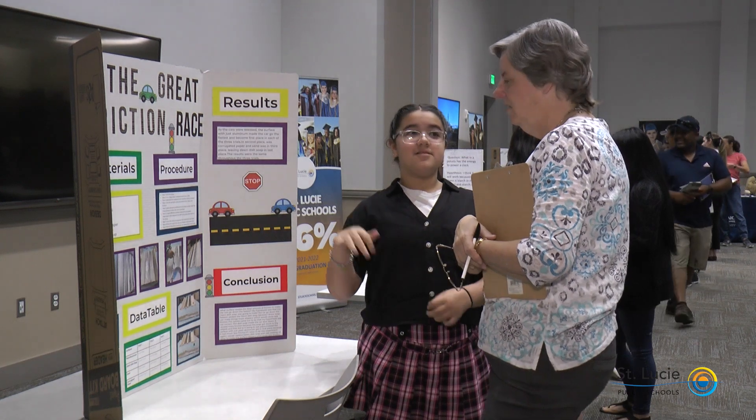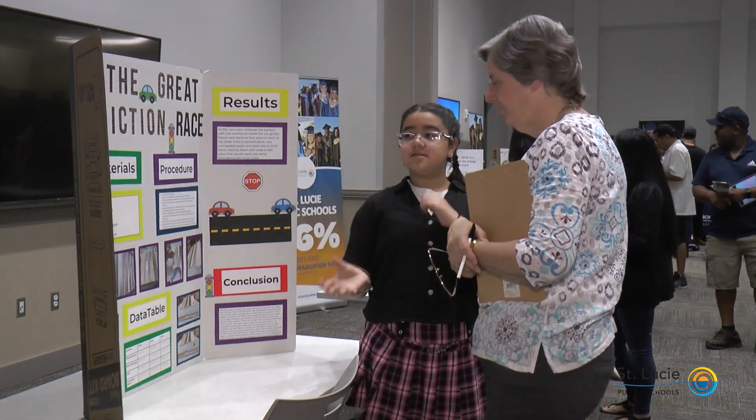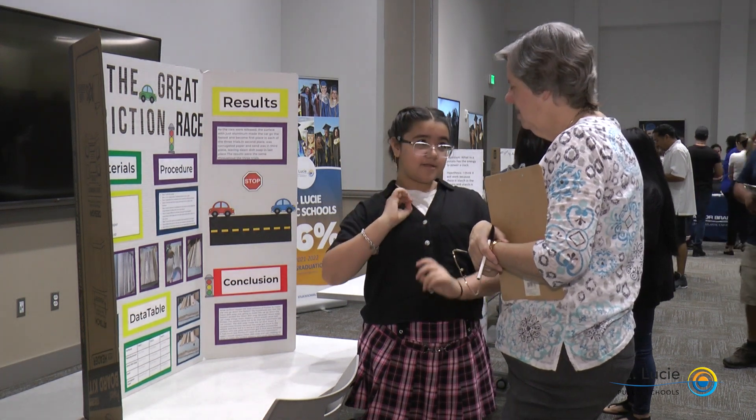This is the elementary science fair and all of these children have been working so very hard on their projects. They're here this morning to share them with us. This is an entryway for them to get used to the pressure that will come as their projects begin to be graded and scored in the years to come. Every child I've spoken with is so excited to share their findings. We're getting them interested in science, and we hope this interest will continue to grow. We'll have some future scientists from St. Lucie Public Schools that make a huge difference in changing the world.